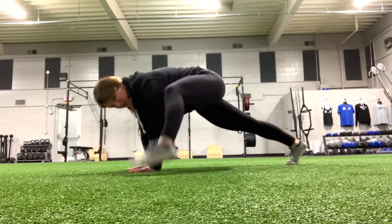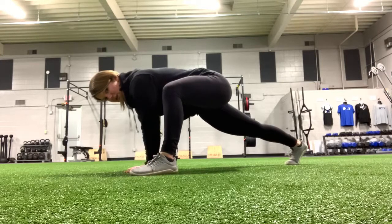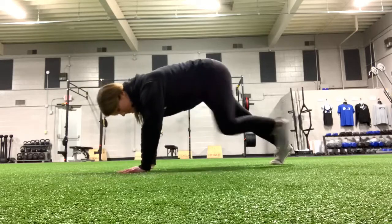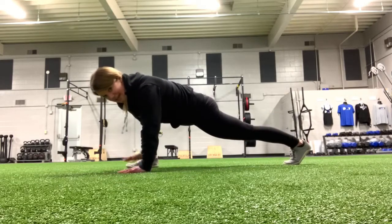So you can just keep alternating sides like that. Try to get this heel all the way flat each time, keep it flat all the way through, and try to get that foot up next to the hand if you can.